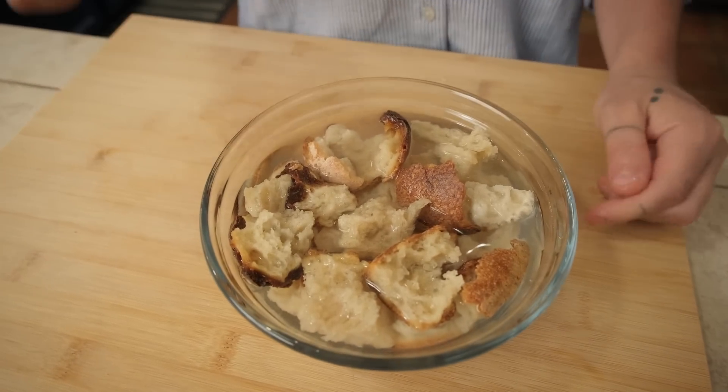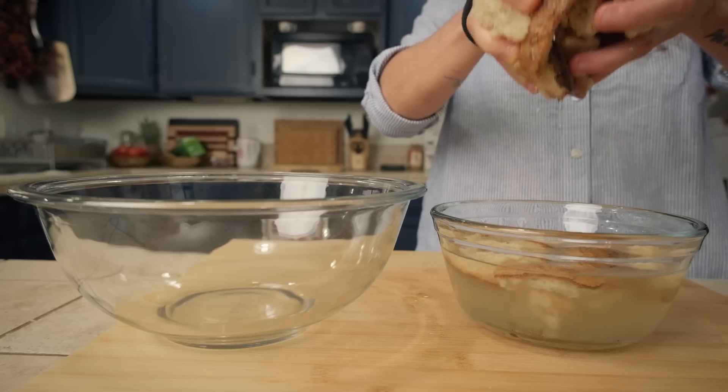I will soak this bread for more or less one minute because I don't like the mushy taste. Al dente stale bread - everything al dente is much better.